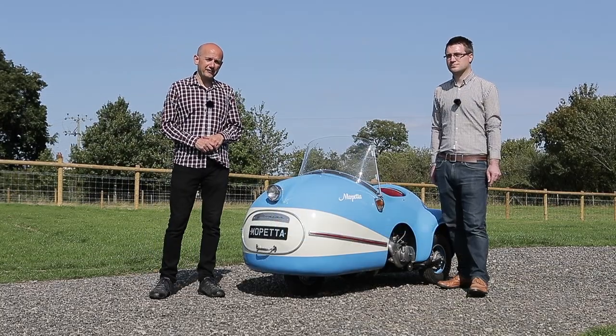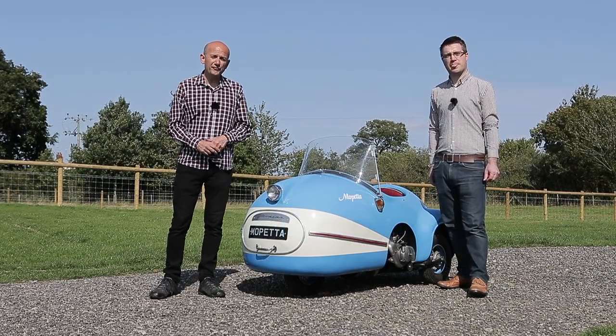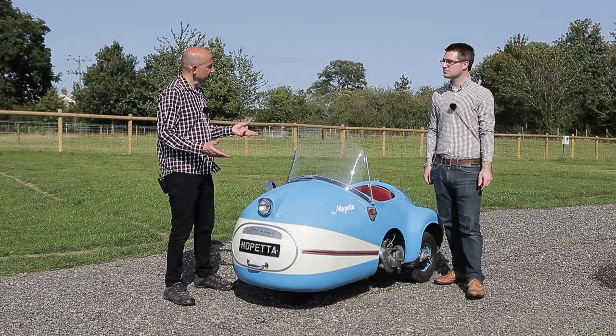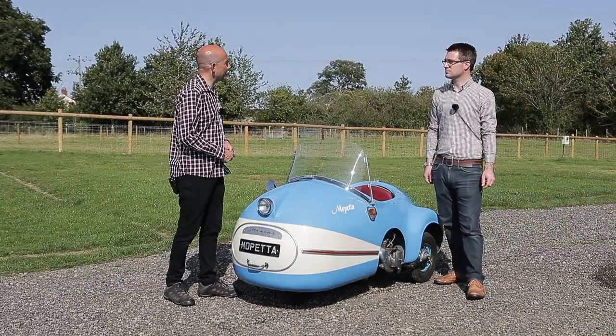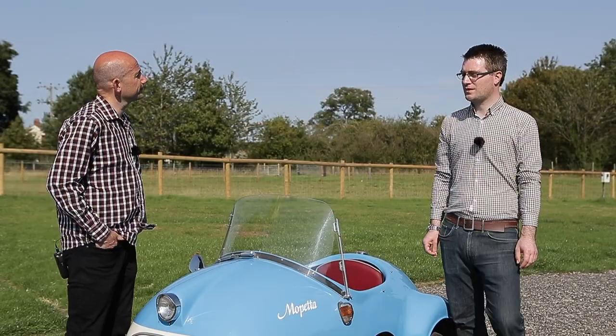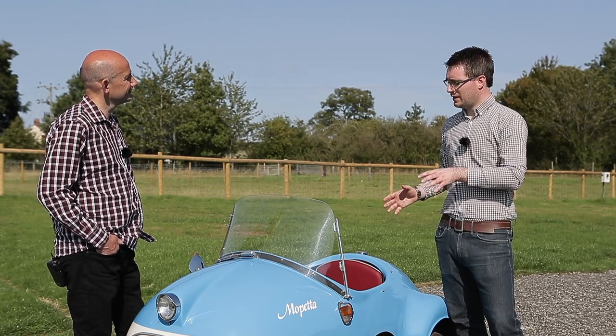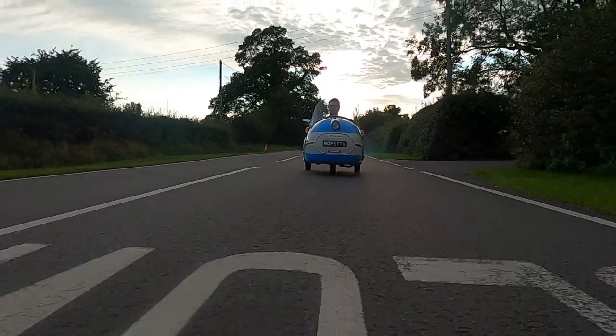Our stunt driver extraordinaire today is Rory Carter, whose father Andy has just finished restoring this Mopetta. So Rory, what's the Mopetta like to drive? With it being so small it does tend to follow the road quite a little bit. You've got to keep your hands on the handlebar to make sure it tracks correctly.